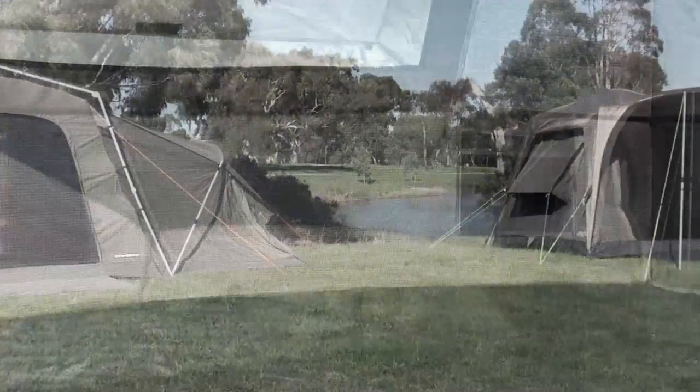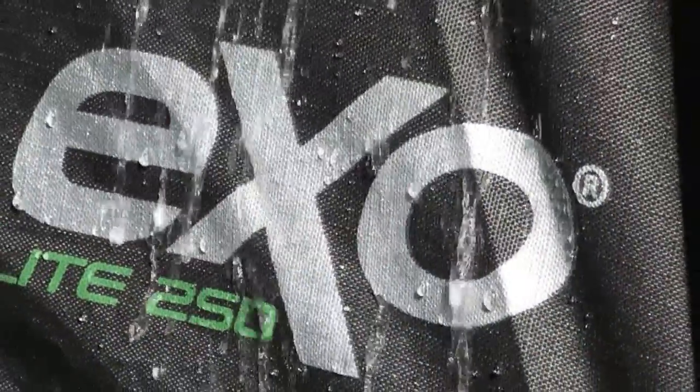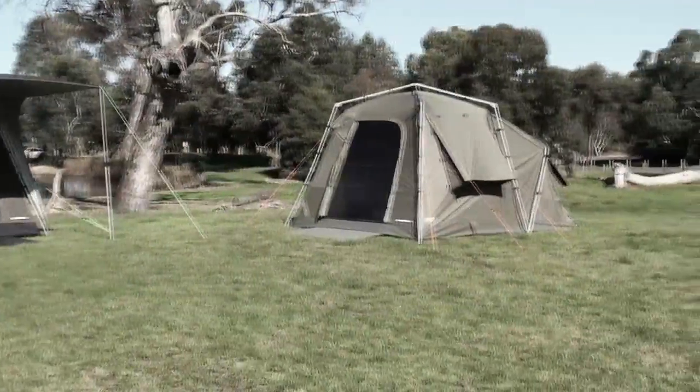Both the EXO-LITE and EXO-PRO feature inner tents made from waterproof ripstop fabric. This means your EXO-TENT can be used without the fly, making it even quicker and easier to set up for overnight stops and camping in fine weather conditions.